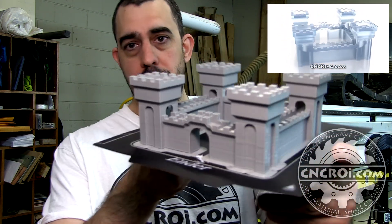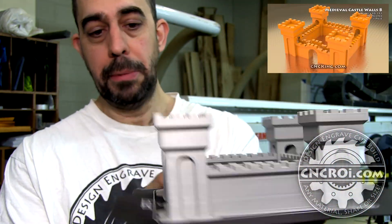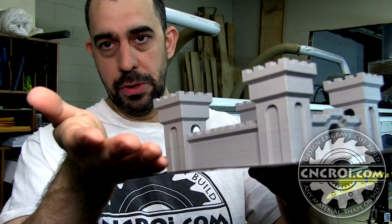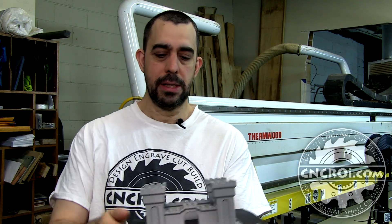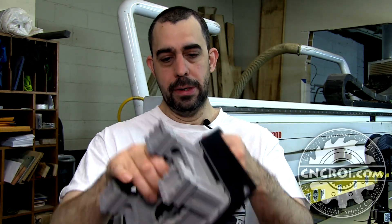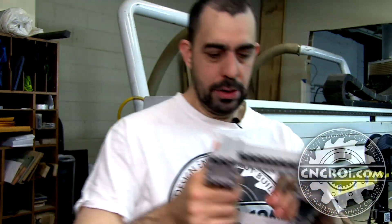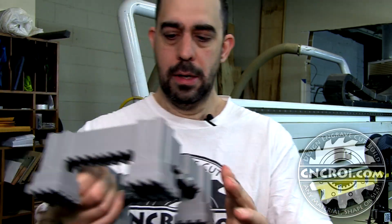The bad thing about 3D printing is it takes a very long time, but in the last 10 years there's been a tremendous increase in speed. This took 19 hours to do. The printer has a heated bed, which means it's solid — it's been on there for 19 hours and it's not coming off. I'm gonna have to rip it off, which I'll do now — and there you have the support material.